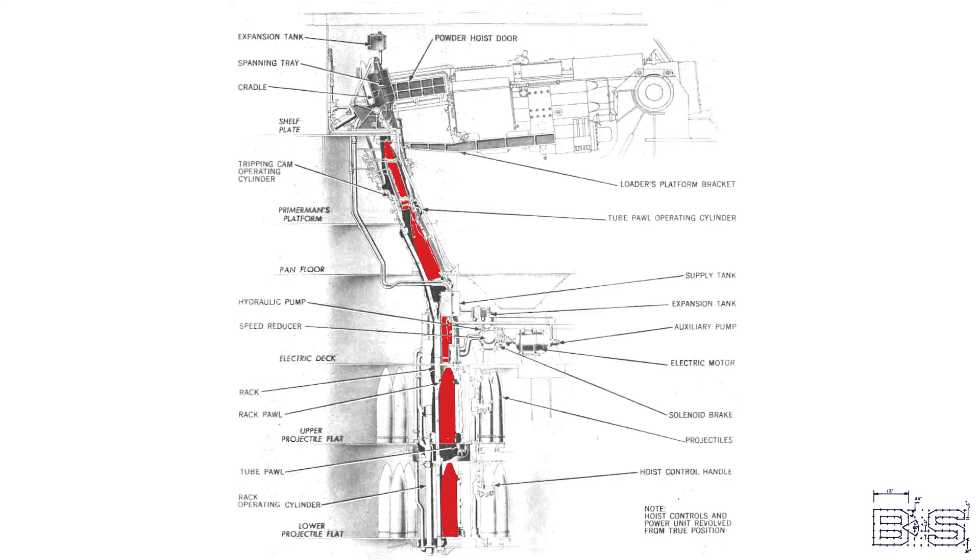When it's time to cease fire, you don't want to waste all those projectiles by firing them off. It's not like you can just take the projectiles out of the turret and bring them back down to the flats. That's why the projectile hoist has a lowering mode.